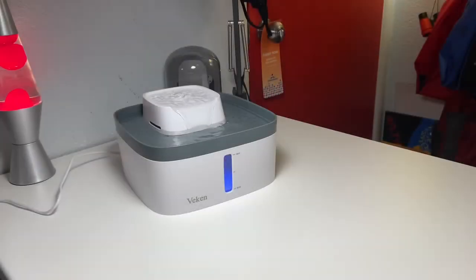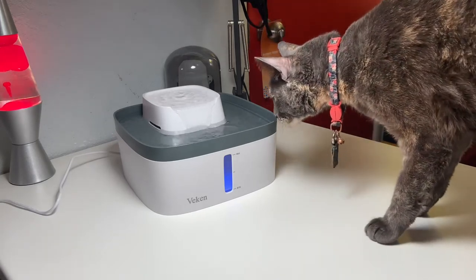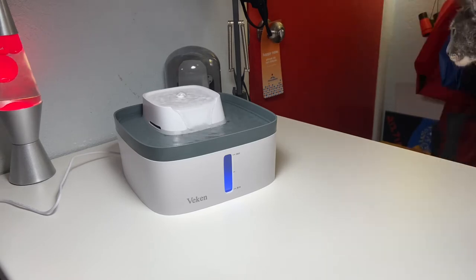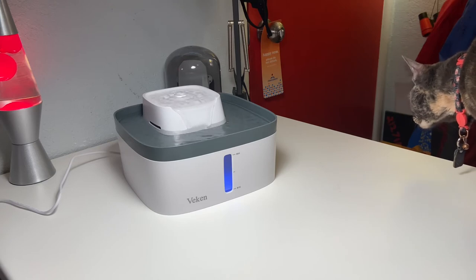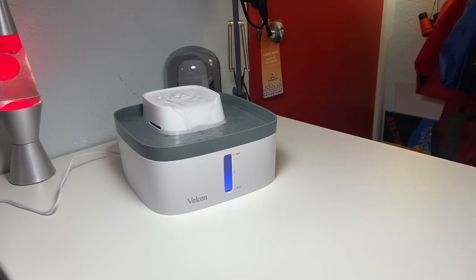Here is my cat Meg. I'm just going to set her down and see what she thinks of it. She's doing some inspecting. I'll leave this around for a couple of hours and see if she drinks out of it anytime soon. But as of right now, it's a very cool product.